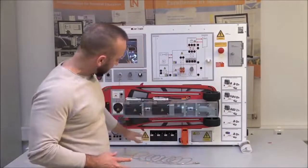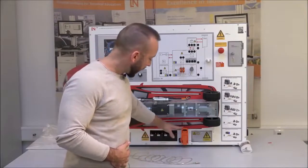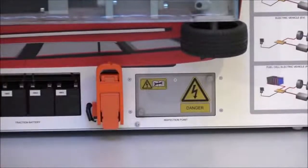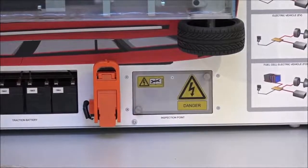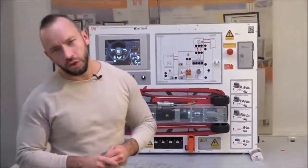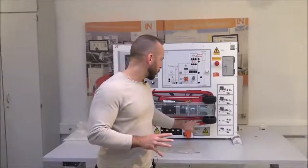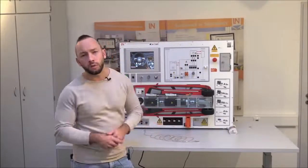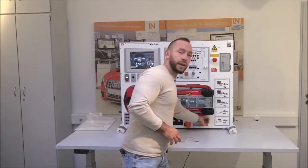Moving down, right beside the batteries is the high voltage service plug, and beside that are the inspection points — a cover protected by an interlock under which the high voltage measuring points are located. These are used during the high voltage shutdown procedure to verify the high voltage is gone. Everything is student-safe — as soon as you open the cover, the system shuts down and you get a fault message. So before starting, make sure the cover bolts are tight, otherwise the interlock will engage and you won't be able to start.